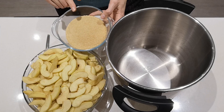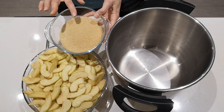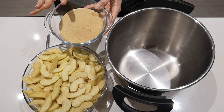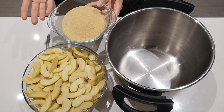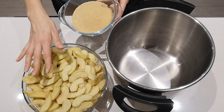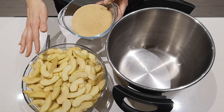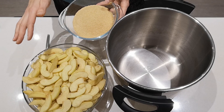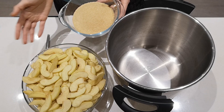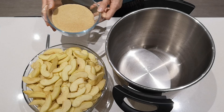I've got 300 grams of demerara sugar — a light brown sugar. Ideally you'd use a less refined sugar like rapadura, but I didn't have any. You could use white sugar too, but obviously the least refined sugar the better for your health. 300 grams works well for tangy Braeburn apples. If you have a sweeter apple like Gala, you might get away with 250 or 200 grams. If your apples are quite tart you could go up to 350–400 grams. Just play around with the sweetness you like.